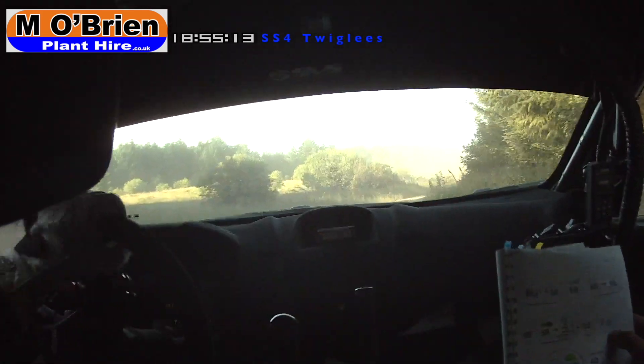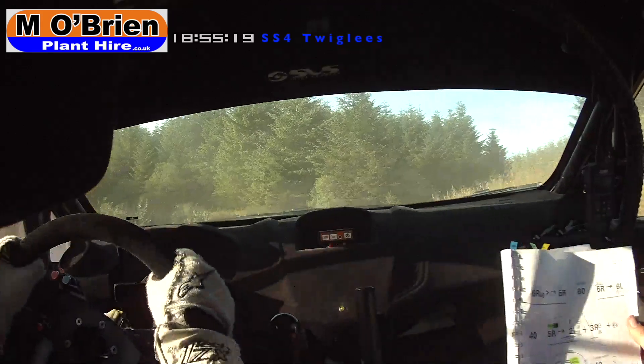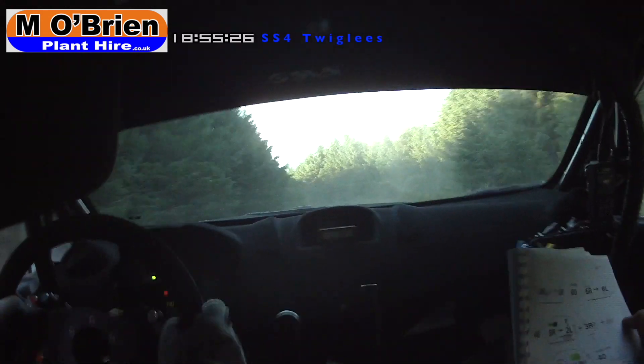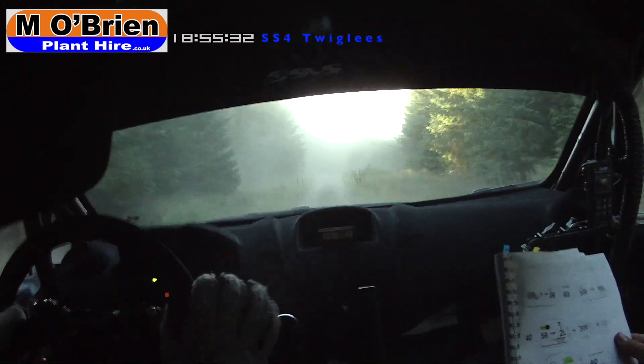We in and four left, break for one right unseen. 4 left, break for 1 right unseen. Very loose going out of here. 40 to don't cut 3 left, it's rough. 60. 4 left, now into flat crest. You have 80, flat crest, go for 80. Crest and tight 3 right, now over the crest.